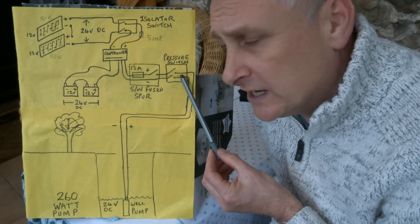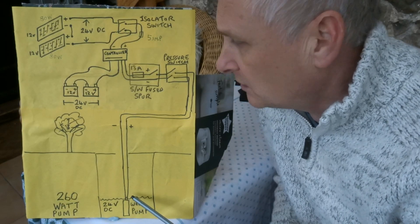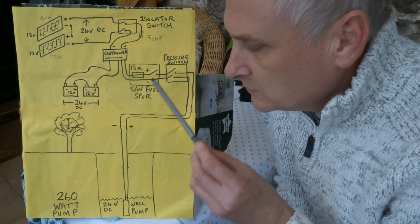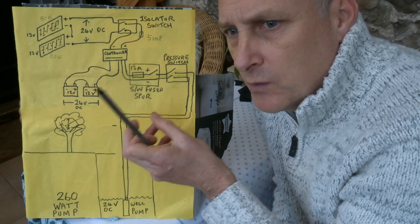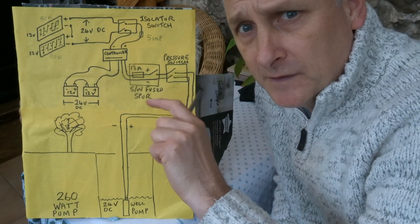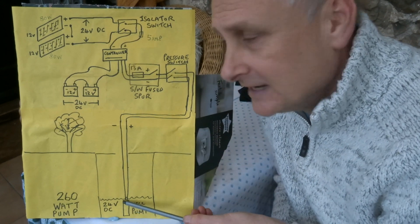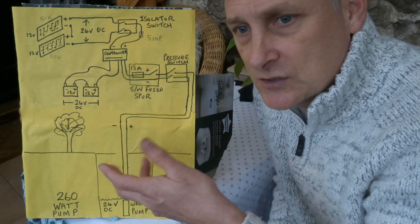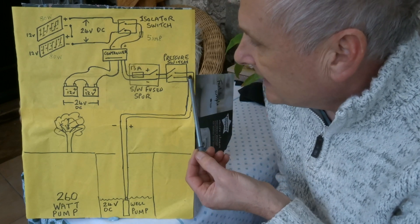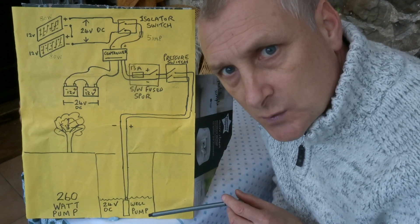That comes out and goes into a pressure switch, which is connected through the plumbing on the water side. Basically, when you turn the tap on, the pressure drops and the pump kicks in and turns on. When you turn the tap off, the pressure builds up in the pipes and the pressure switch turns the pump off electrically, so we don't damage the pump and it controls the flow of water.